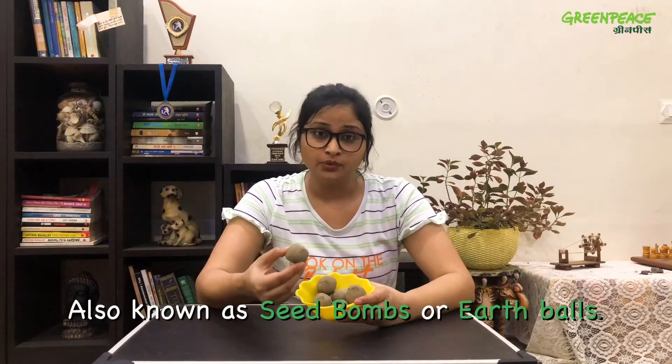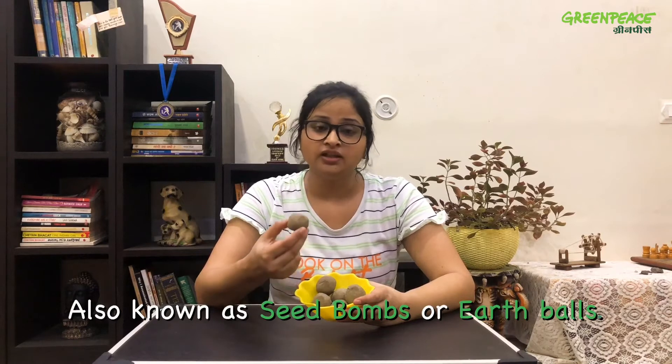These balls are called seed balls. This will help you to do plantation in your busy schedule, but before telling you how you can do that, I'll tell you how you can make these seed balls easily at your home. So let's start.